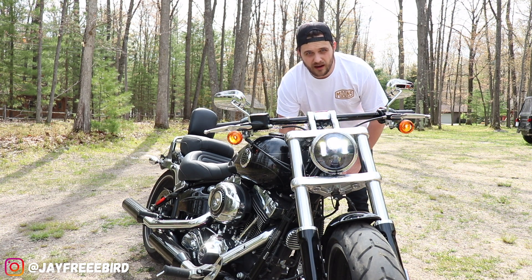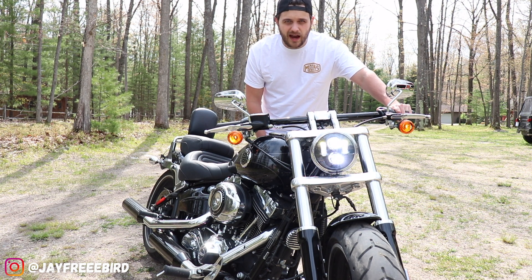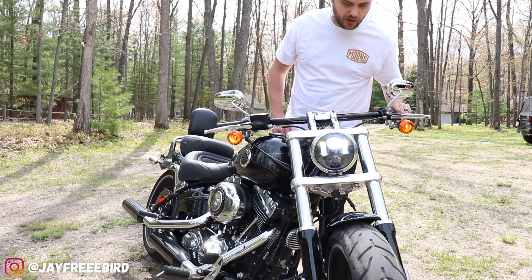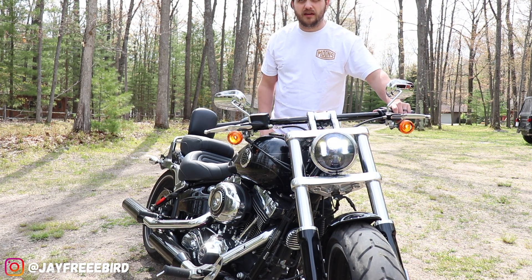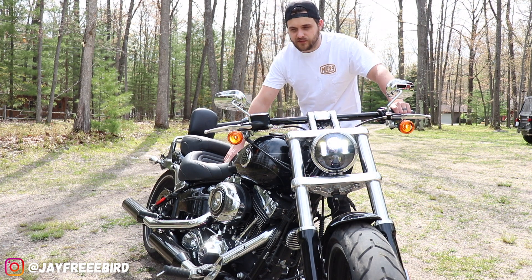Running lights and your high beams — much better improvement, way more clean, easy to be seen on the road now. Looks great on this 2015 Softail Breakout.